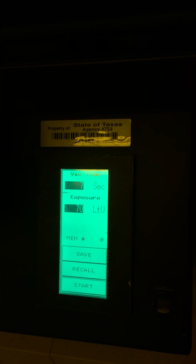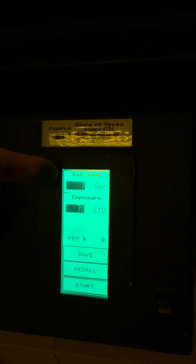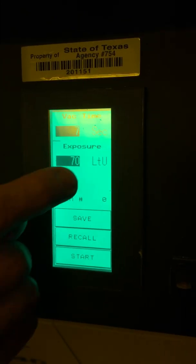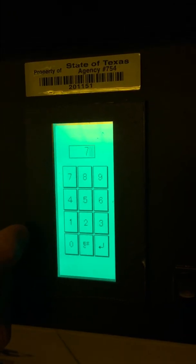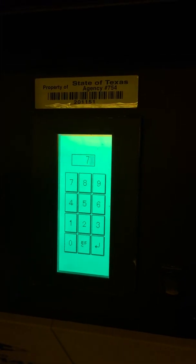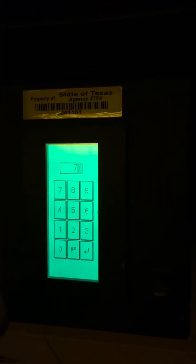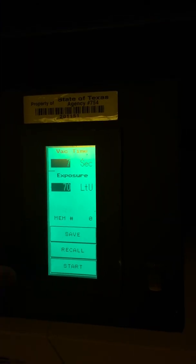Now we're going to turn it on. There's the power switch right there. This is a touch-sensitive screen. At the top you see seven seconds — that is the amount of time the vacuum pump will run before the light comes on; we never change that one. The next setting is 70 LTU — that's the light units, our real exposure. Sometimes you might need to change that; if so, hit the 70 and enter whatever exposure you want. For your velvetone and your rubylith, do 70 — enter seven, zero, and enter. Then hit start.